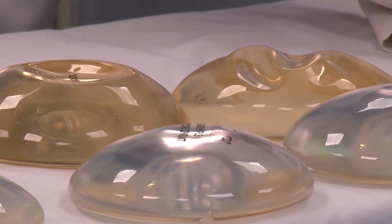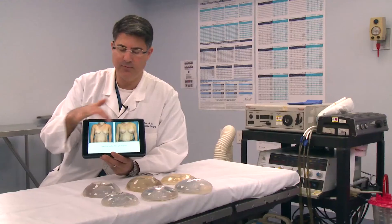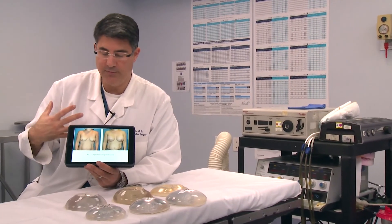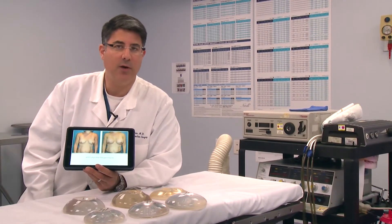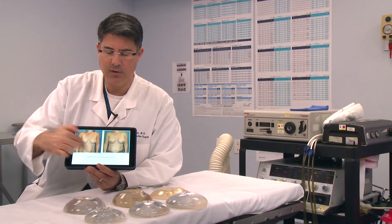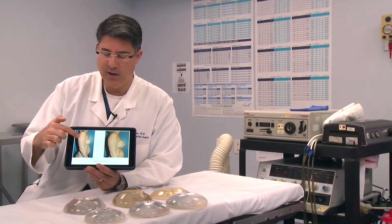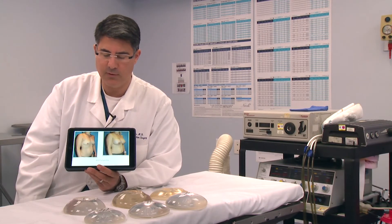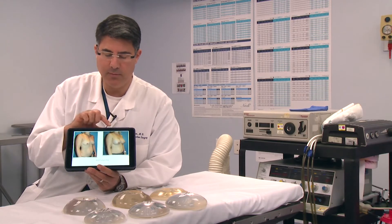Someone like this who's a mom — here's an example of a before and after that I recently did. This is a 450, more of a fuller profile. These implants come in a moderate, full, or extra full profile. This is a mother of two — this is the same patient, but the lateral view, before and after, two months after the surgery. And here she is again from the oblique view.